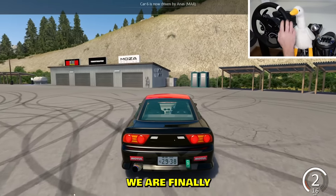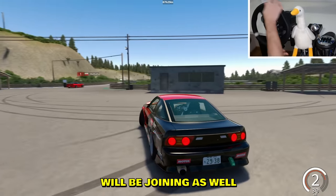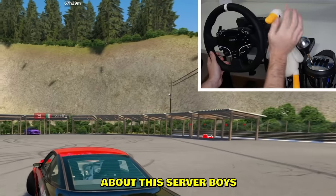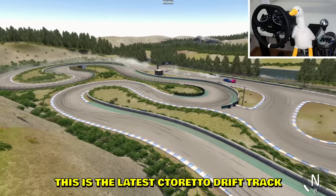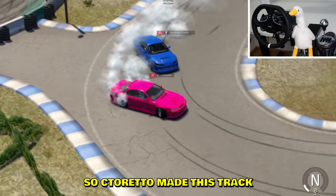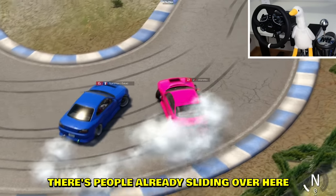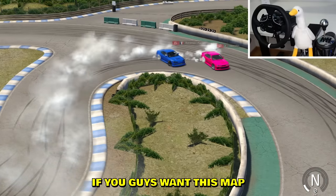We are finally in the server — Slap Train and Sea Tornado will be joining as well. Fun fact about this server: we set up a special drift track. This is the latest Sea Tornado drift track — Sea Tornado made this layout and people are already sliding on it.